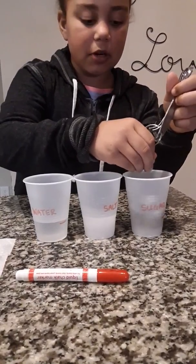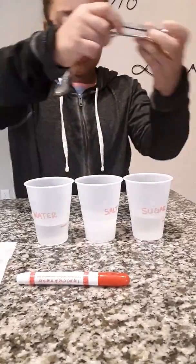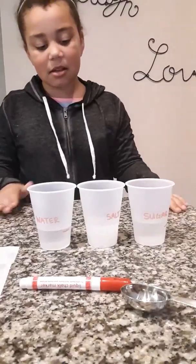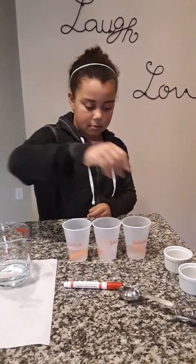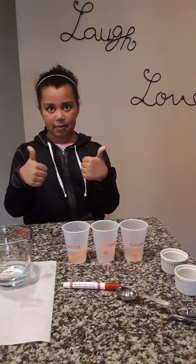One thing I noticed when I was pouring is that when we put it in the salt cup, it started to fizzle a little bit. Now we're going to take the carrots and put one into each cup. We're going to leave those overnight and come back tomorrow to see what happened.